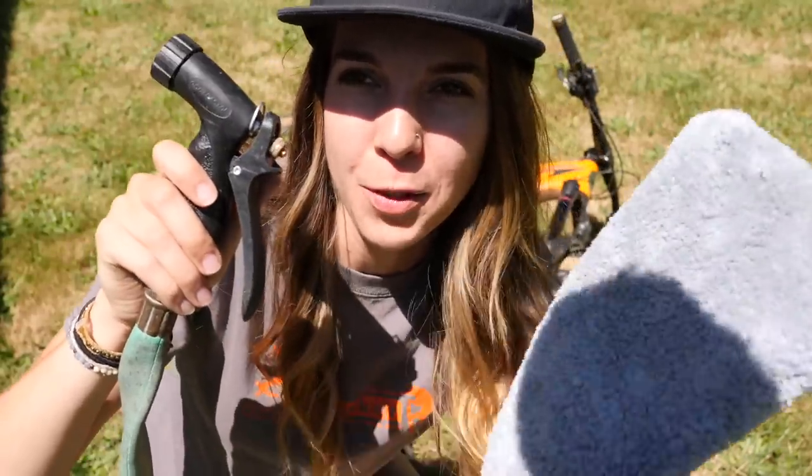Step number one, we're gonna take the old classic tools of the trade for bike washing. You might have used these to wash your cars — a hose with a spray nozzle and a nice soft rag. You can also use a soft-bristled brush. Just try not to use a super coarse one because that can leave micro scratches in the paint.